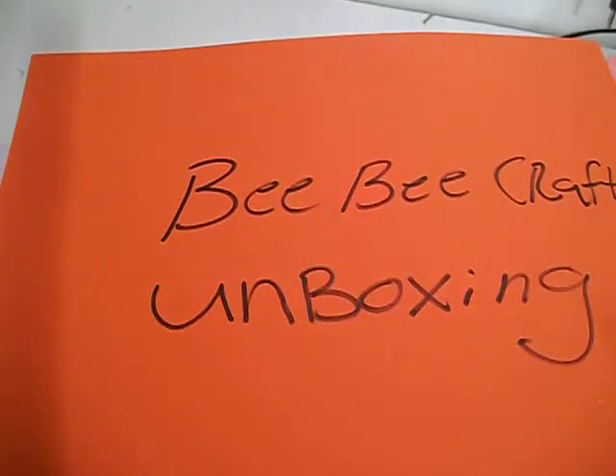Hi everybody and welcome back to my channel. I have a BB Crafts unboxing. I just received their products today and I thought I would get an unboxing video up.